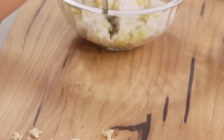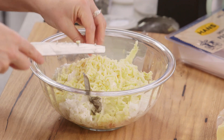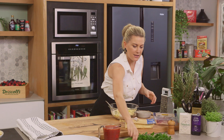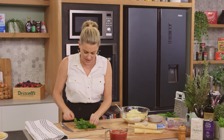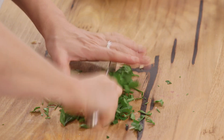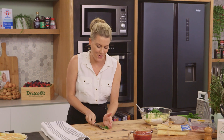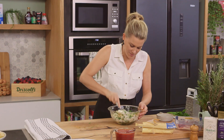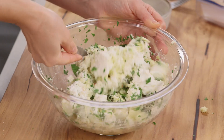We'll add this generous handful of smoked mozzarella and some freshly cracked pepper. Finally, some parsley - a small handful, just gather that together, give it a chop, and in it goes. Now with a fork, we'll mash everything together. It smells so good - that little hint of chilli and garlic just really heightens this.